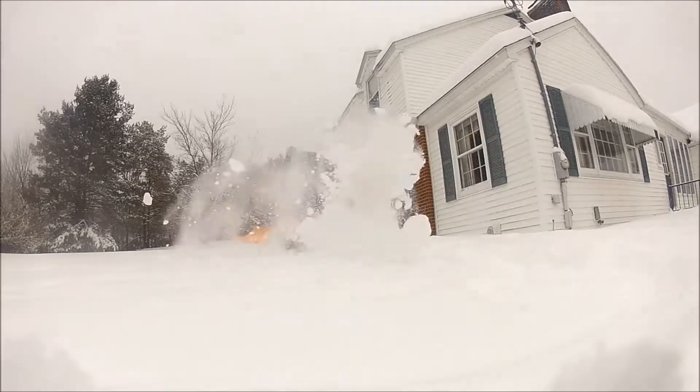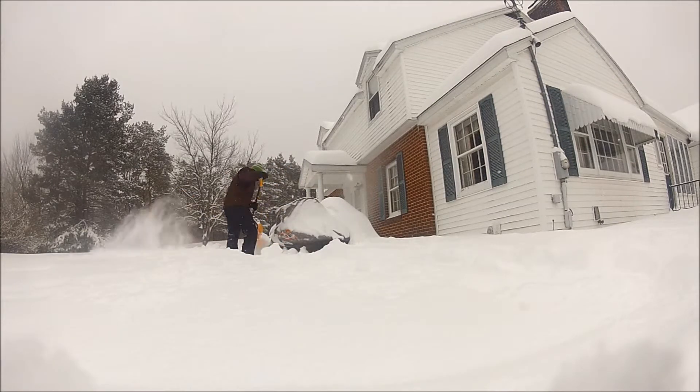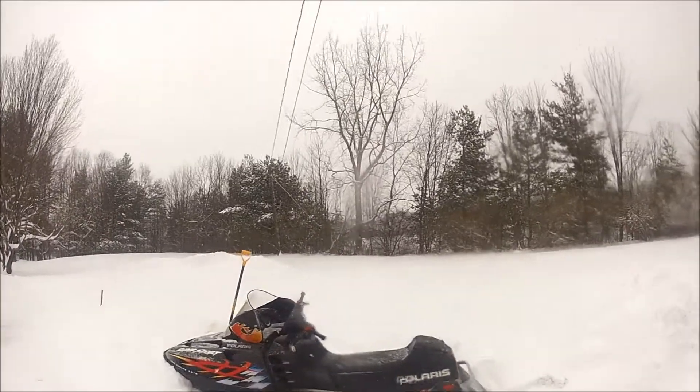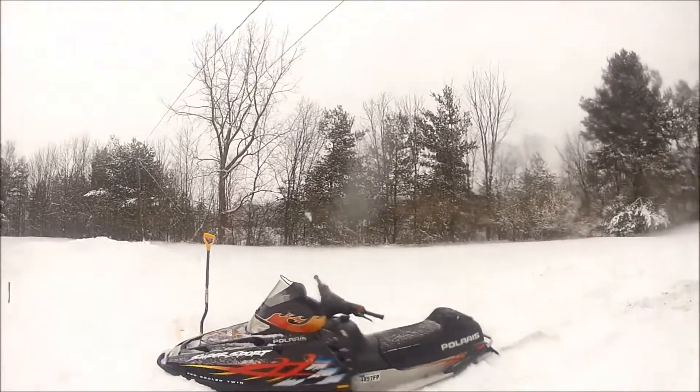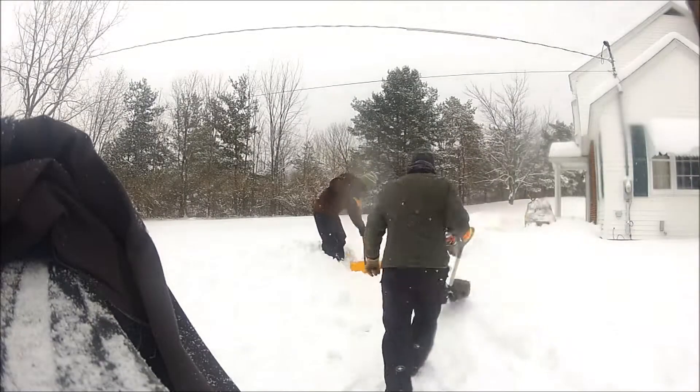We are about knee deep in snow up here in the northeast. We just got slammed with about 18 inches of snow. As you see, I'm just shoveling out my snowmobile, getting it ready to ride and get it all uncovered. Right here you can see that I got about five feet in and didn't go fast enough and got her stuck.